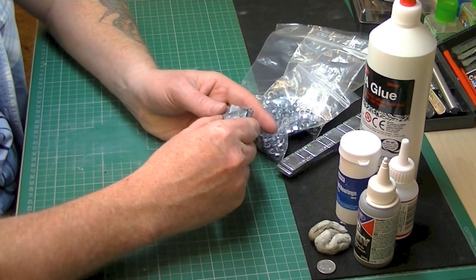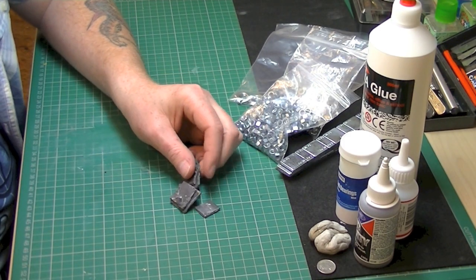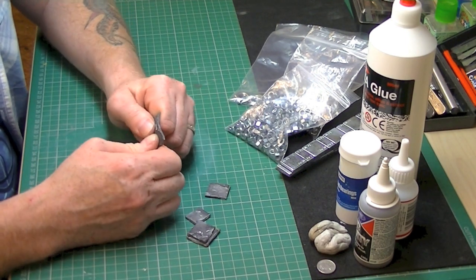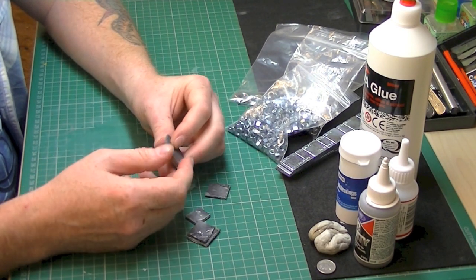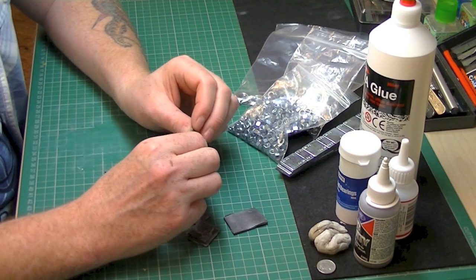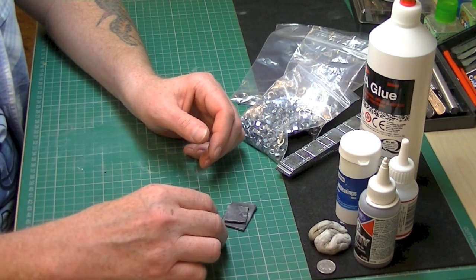First of all, the old favorite: lead. The good thing about lead is it's very easy to shape, bend, and cut — you can cut it with a pair of scissors. It's heavy, has a very good weight-to-size ratio, and it's pretty much ideal for most uses.